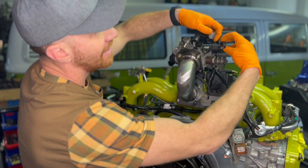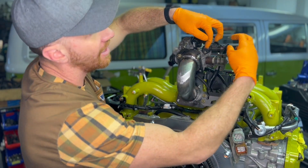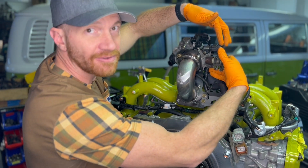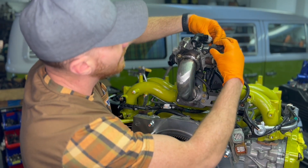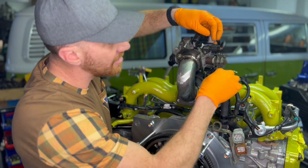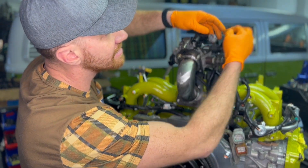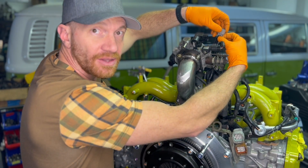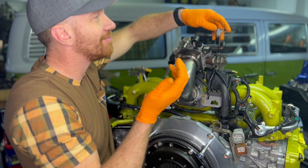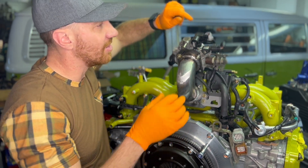This connection to the manifold absolute pressure sensor still fits and routes, but it's got a little too much bend in it for my preference. I'm going to extend this one a bit. The connection going up to the idler control valve also doesn't quite fit — I'm going to extend that probably two to three inches for a nice easy connection. You don't want to stress these electrical connectors because over time they can fray or disconnect, and you'll be chasing an electrical issue you don't want to chase.